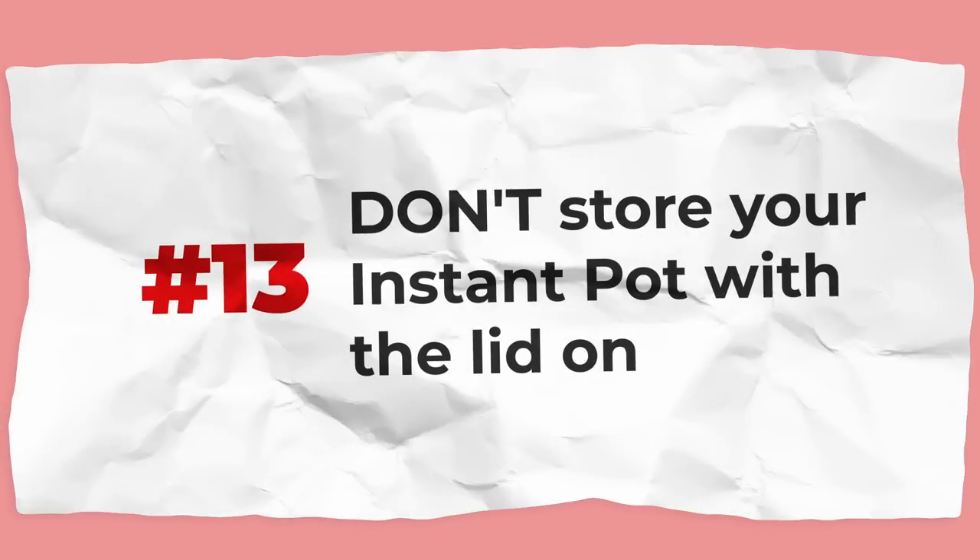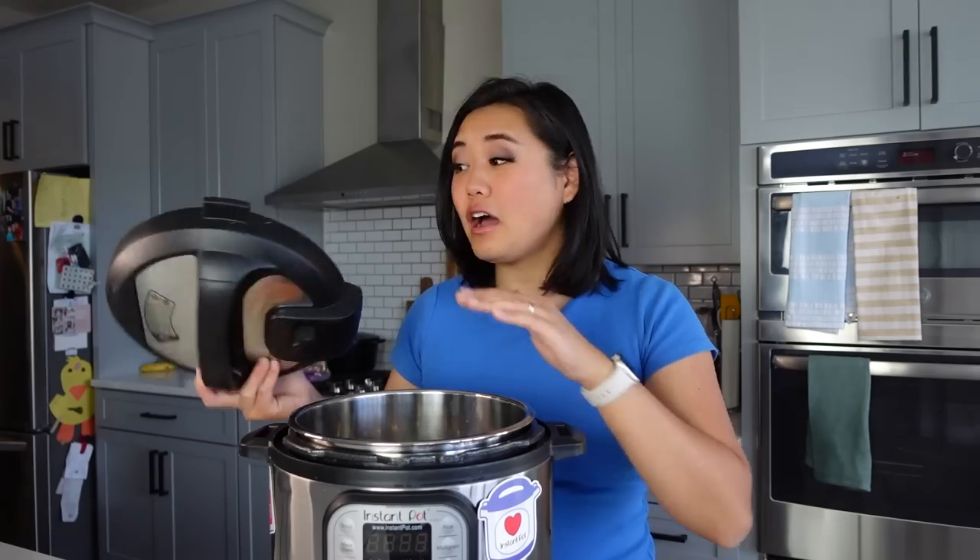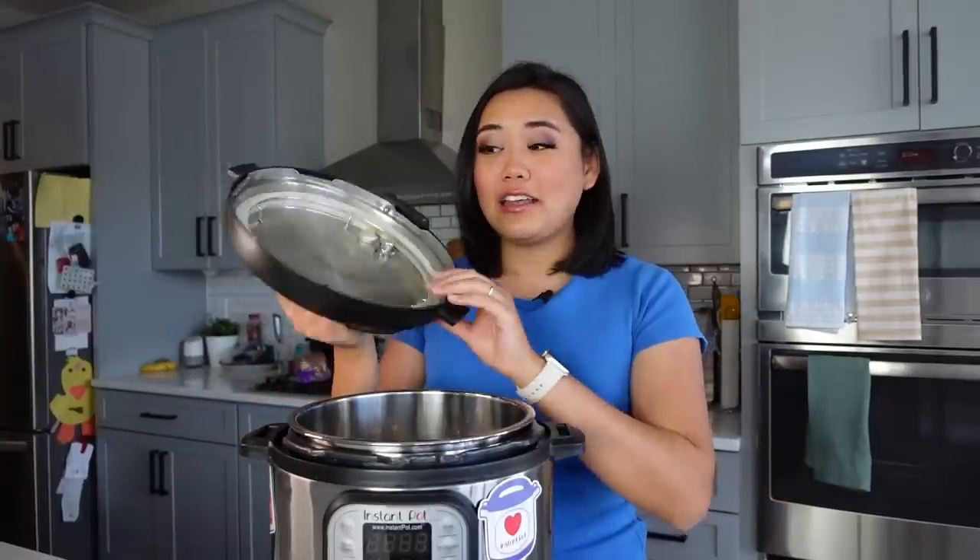This is one of my best tips ever: don't store your Instant Pot with the lid on. Just like you wouldn't store Tupperware with the lid sealed, don't do it with your Instant Pot — all those smells get trapped in the pot, the lid, and the sealing ring. It will smell like the last thing you cooked no matter how well you cleaned it. Clean everything nicely and store your lid upside down to let the pot breathe and not lock in any smells.